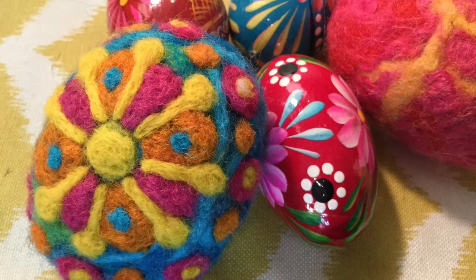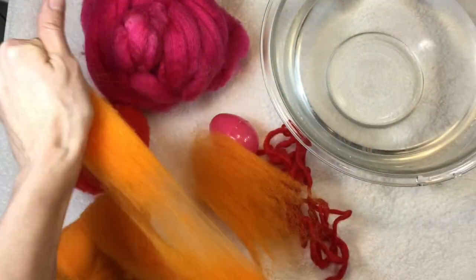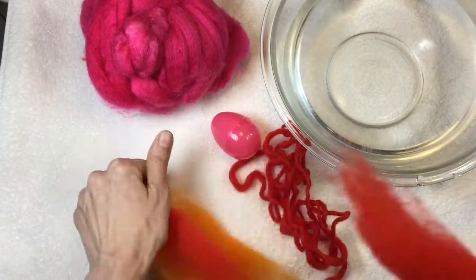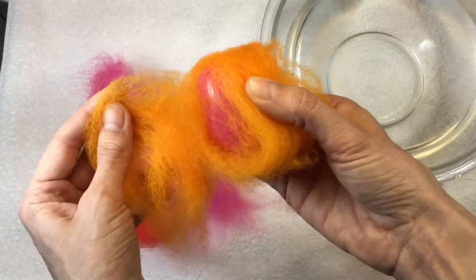Let me share with you how I created my wet and needle felted Pisanky eggs. I started with a plastic Easter egg and began pulling tufts of roving. I decided to go with three different colors of roving as I was going to wrap my egg three different times. I like using different colors because it helps me to see how many times I've actually wrapped the egg.